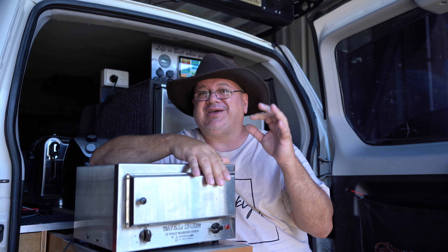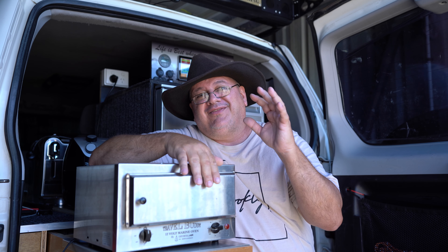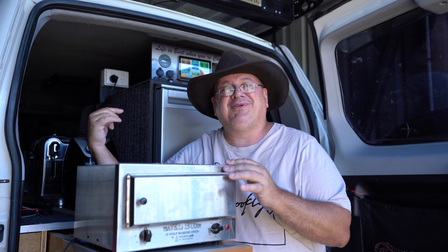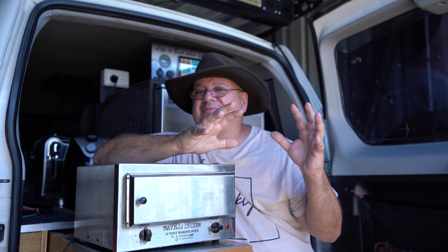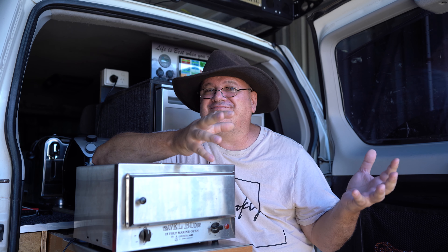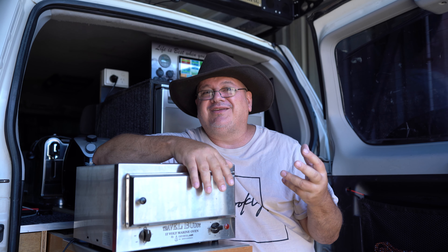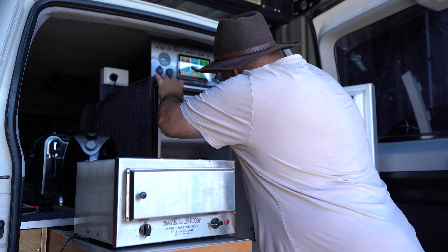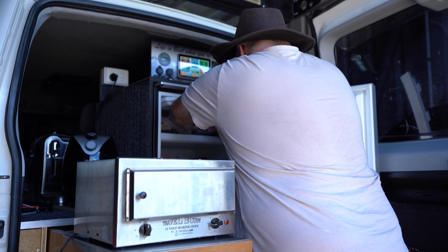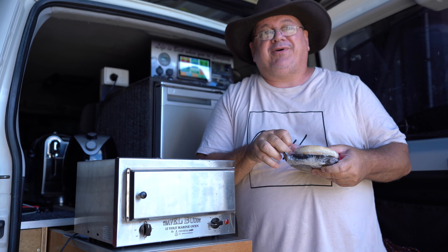The air fryer result was even overcooked just slightly, although I didn't mind it. I'm probably going to cook it the same next time, maybe try a minute less and see how it goes. I've never cooked a meat pie in the Travel Buddy before, so this is going to be a first. The meat pies are going to be frozen, similar to the sausage rolls. In fact, the meat pies are right here in the fridge — I'll just grab them now. So there's two meat pies in here.